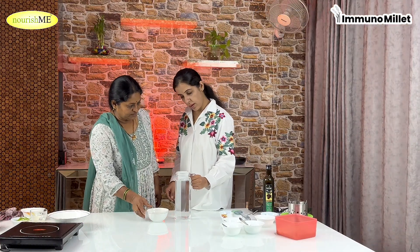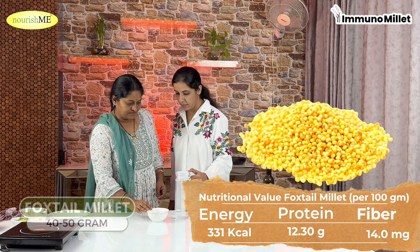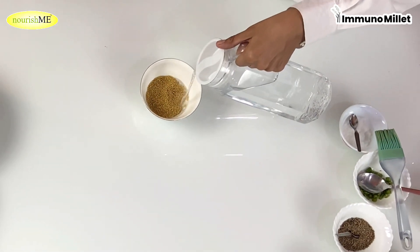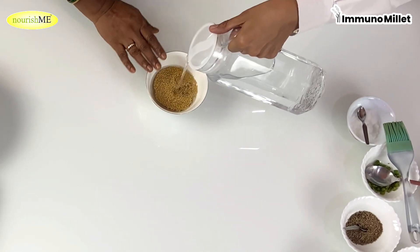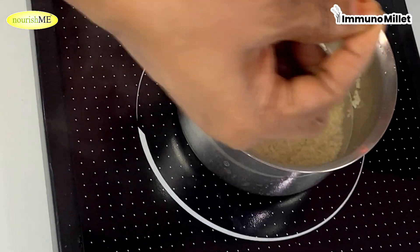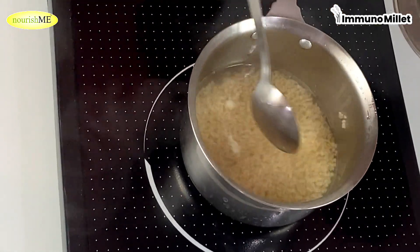For making Curd Millet, we have soaked Foxtail Millet 2-3 times. We have taken about 40-50 grams of Foxtail Millet and soaked it for 5-6 hours, then boiled it. Boil it well. If you are boiling it in a cooker, you will need one whistle. If you are boiling it in a pan, about 5-6 minutes. Boil it well and add some salt.